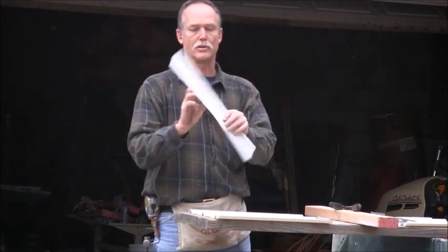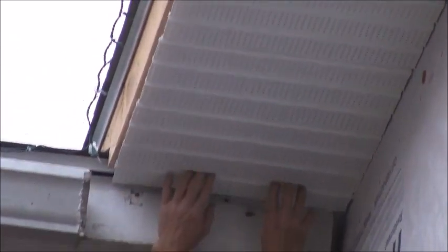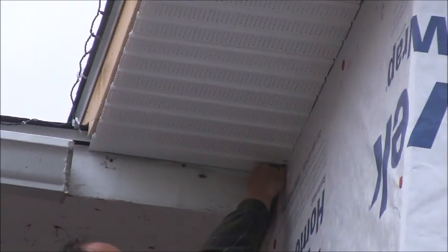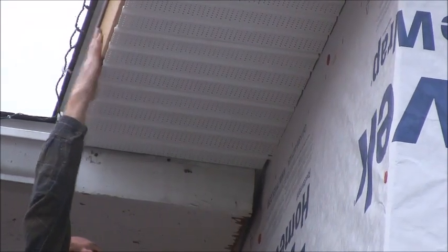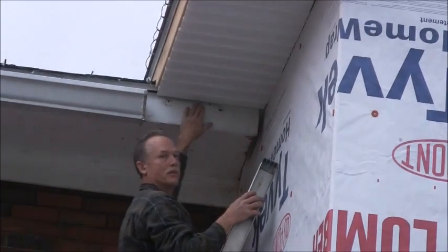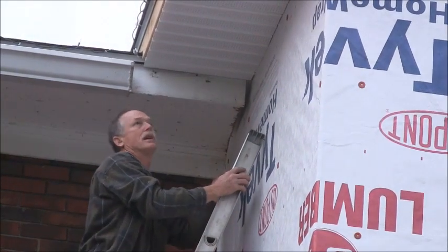We've got our little piece and you're just going to snap it in there, and it's going to hang up there pretty good. It's going to take quite a bit of wind to get it out of there. The J-channel is going to come up and hold it here, and when you've trimmed the fascia it bends over to hold it down here, and it's not going to go anywhere — it's going to stay in there good. Then we're going to wrap this fascia with aluminum and it'll slide up right behind it real nice. And that's all there is to hanging soffit.